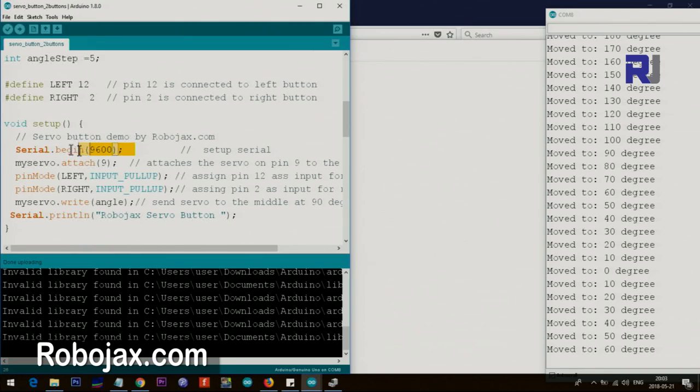In setup we initialize the serial monitor at 9600 baud, attach the servo to pin 9, and set both left (pin 12) and right (pin 2) as INPUT_PULLUP, eliminating the need for external resistors. With pull-up, when the button is not pressed it's always high. We then write the initial angle to the servo — setup runs only once, so we move the servo to the starting position and print the introductory text.